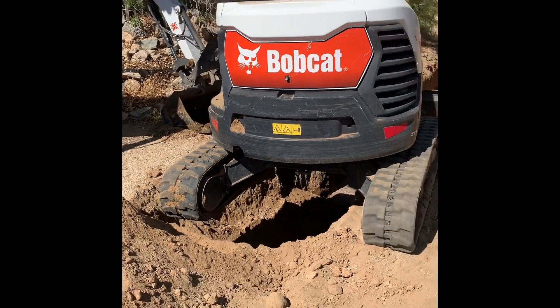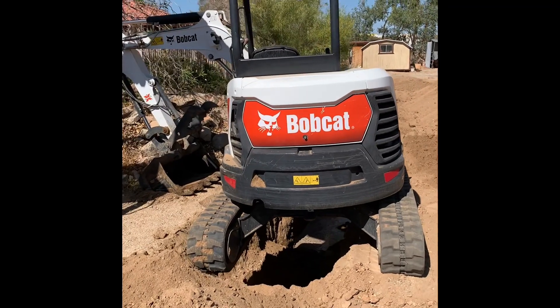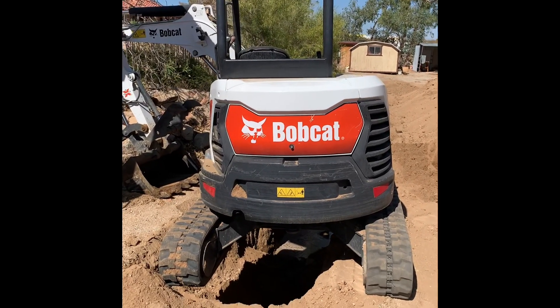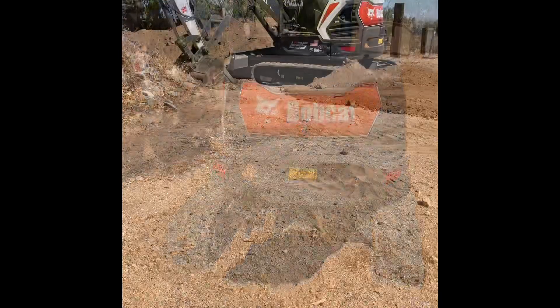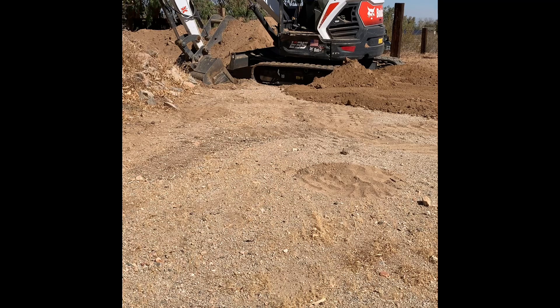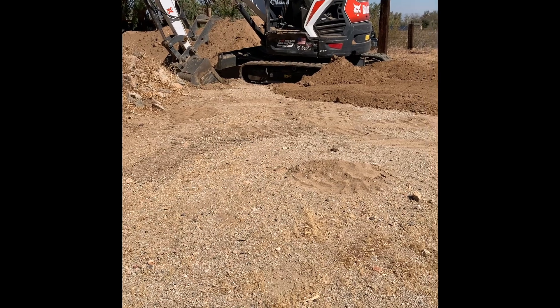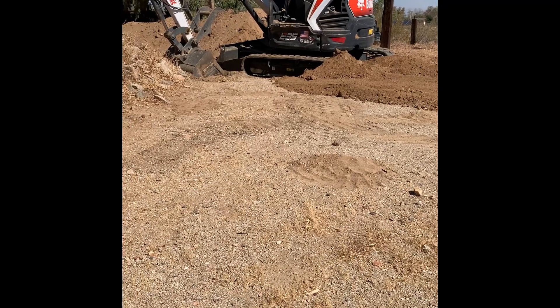I often tell my guys: if you have hydraulics and you can move them, you're not really stuck. That's a pretty good example of that. That track is still free-floating — I pushed some dirt under the back of it. Now I'm going to go ahead and back up and get myself on hard ground using that arm, and hopefully you'll get a decent video of that.